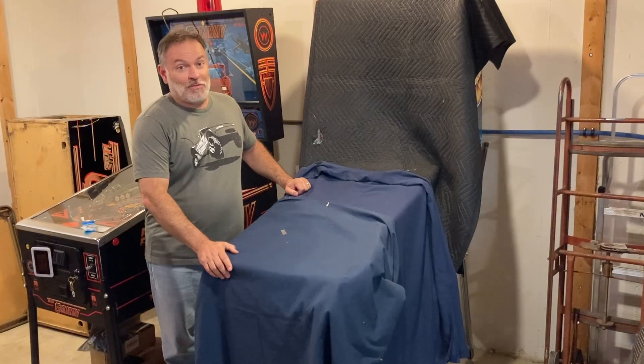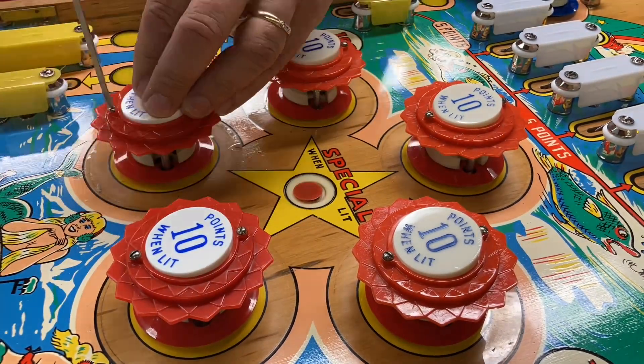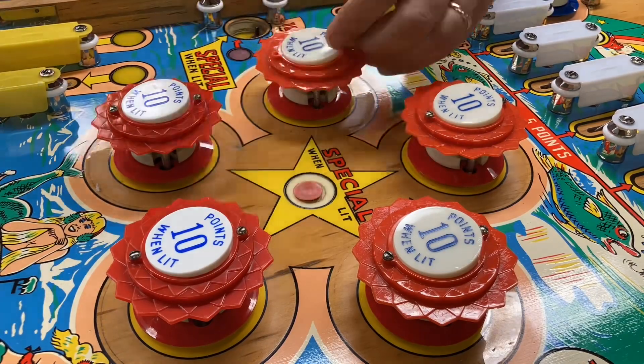And now it's time for the big reveal. Hey everybody, it's Lebo and here we are back again now with part 5 working on Northstar.